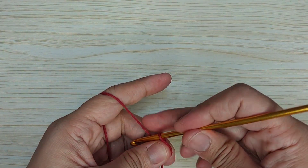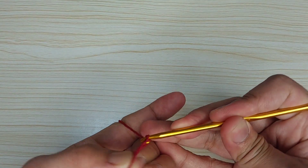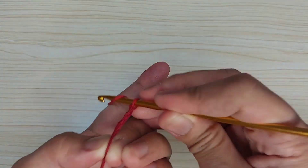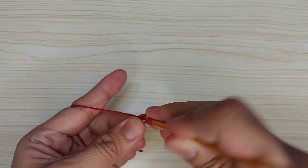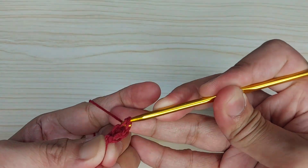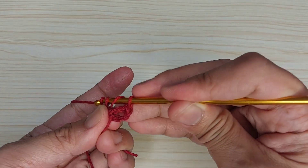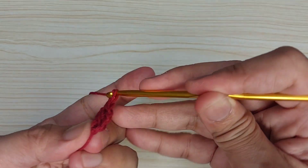Place our hook in the magic circle, then chain three: one, two, three. One double crochet, two double crochet, chain one.